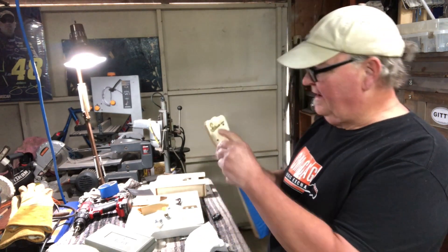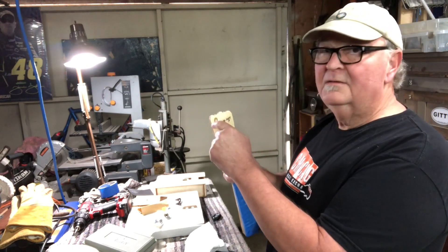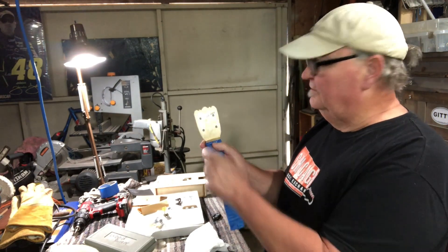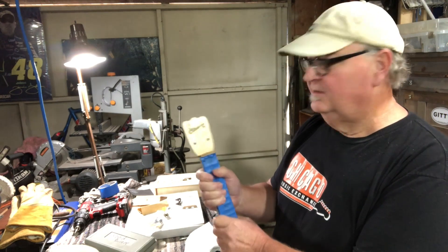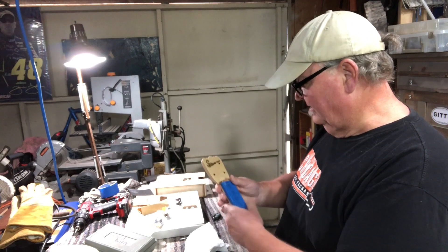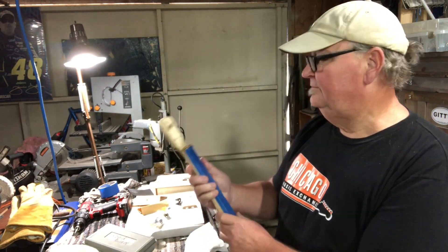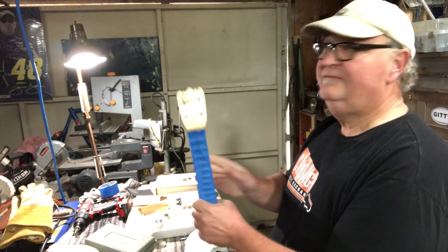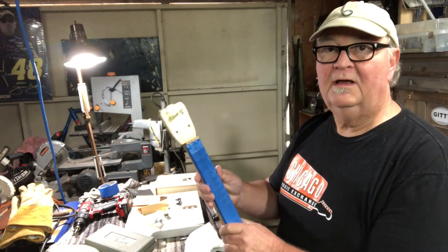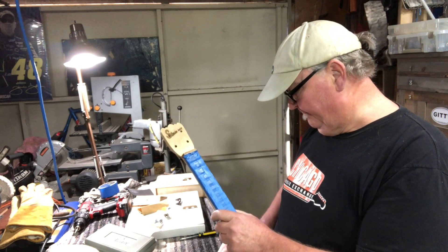I'm not going to poke the tuner through yet because there's a little bit of the clear overlapping, and I don't want to tear the rest of the decal until it's really set. As you can see it blends in nice, and then when I get the other clear coat over it it'll look great. So that's the Stevie Ray ukulele neck — we'll set this aside and get working on the box.